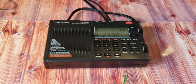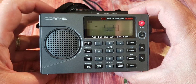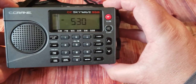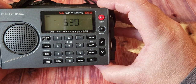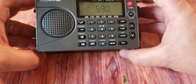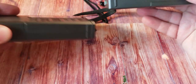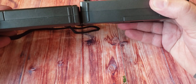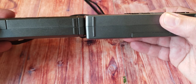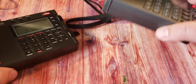Comparing it to the C-Crane CC SkyWave SSB, which is of course a smaller receiver — you can see the C-Crane is flush at the bottom, with the 330 edging out a little on the side and on the top. So the PL-330 is slightly bigger than the CC SkyWave SSB. In terms of thickness, the 330 is thinner than the C-Crane CC SkyWave.